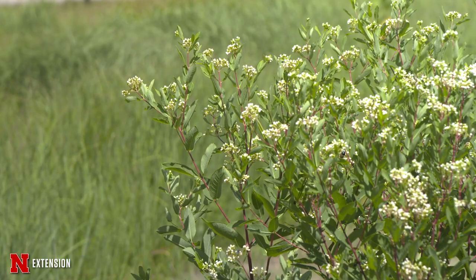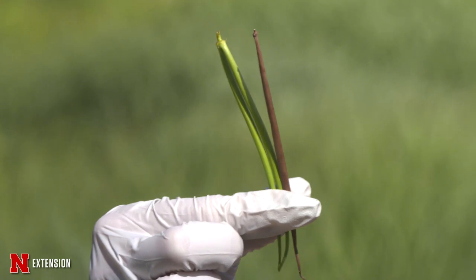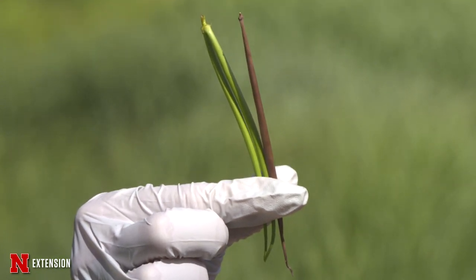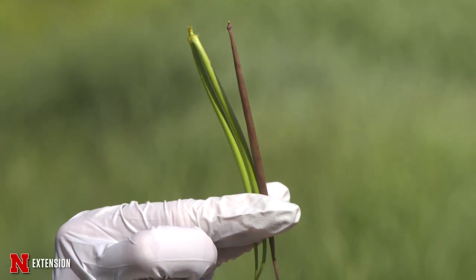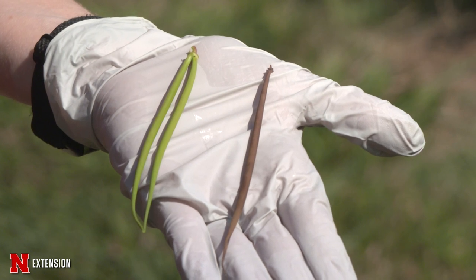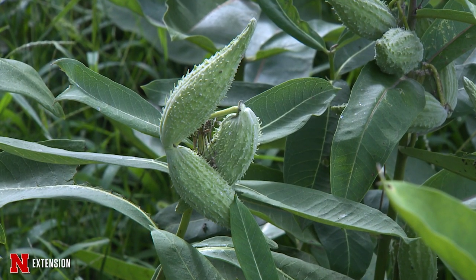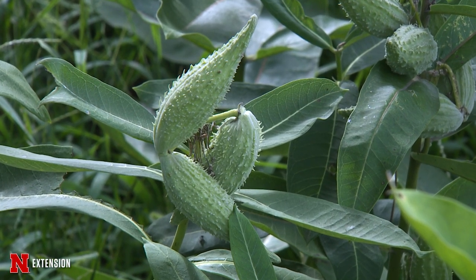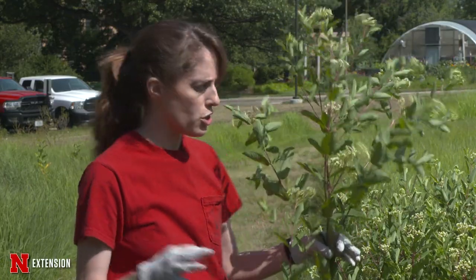In the fall, if you're unsure exactly what you have, hemp dogbane starts putting on different seed pods — they're long and slender, starting out green and then turning more of a reddish-brown color. The common milkweed will have almost a teardrop-shaped, fatter pod. Both of them, being in the same plant family, have similar seeds with a white fuzzy appearance.